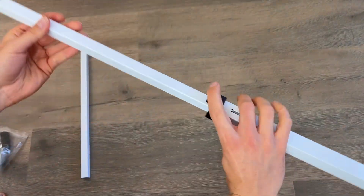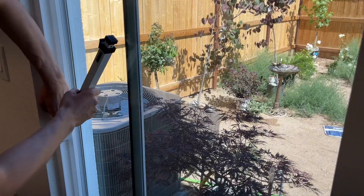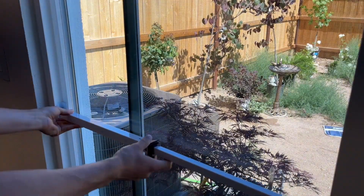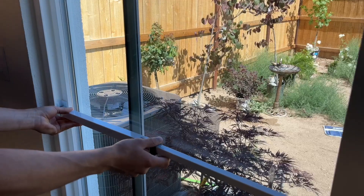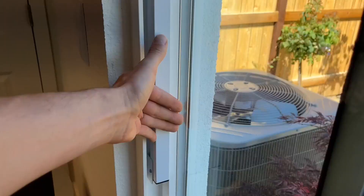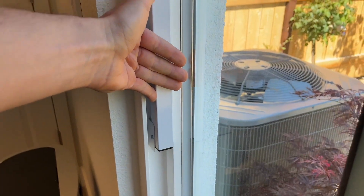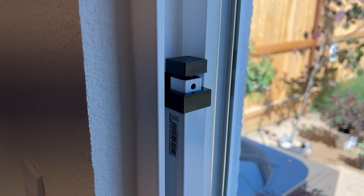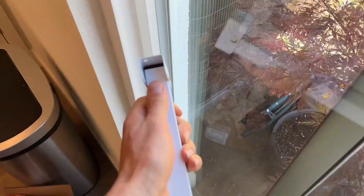Getting set up does involve screwing into your wall and a little bit into your sliding door, so just keep that in mind. What's really cool is this folds up basically in the groove of a typical sliding glass door. It comes with included brackets and screws, and the rod itself folds into the crevice of a typical sliding door.